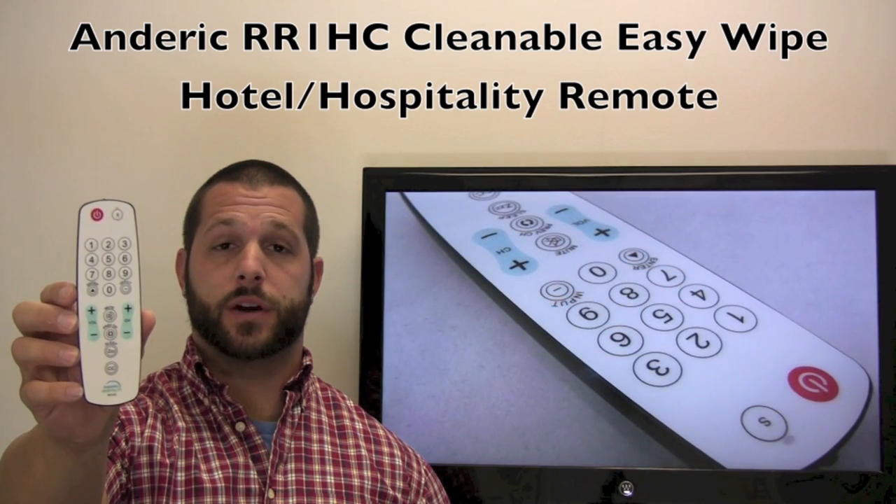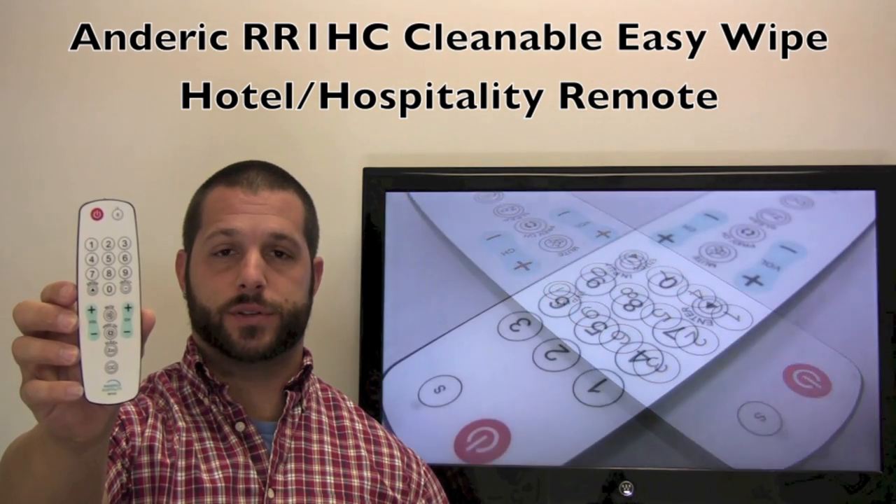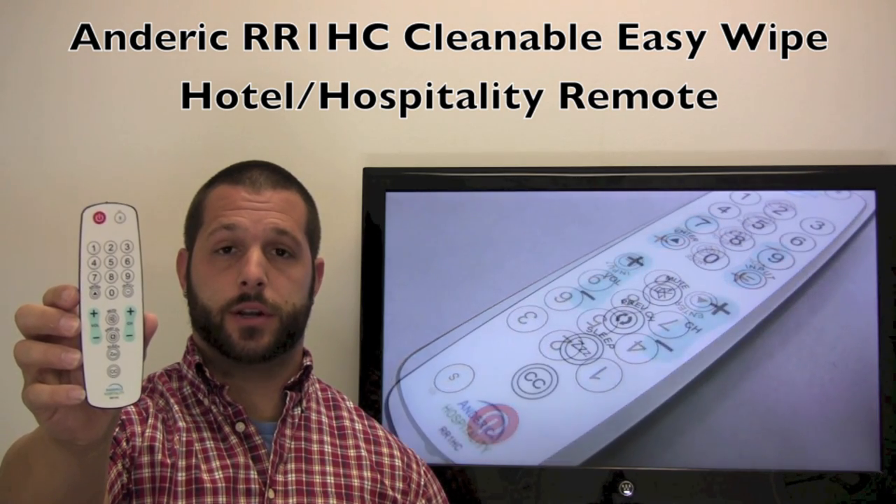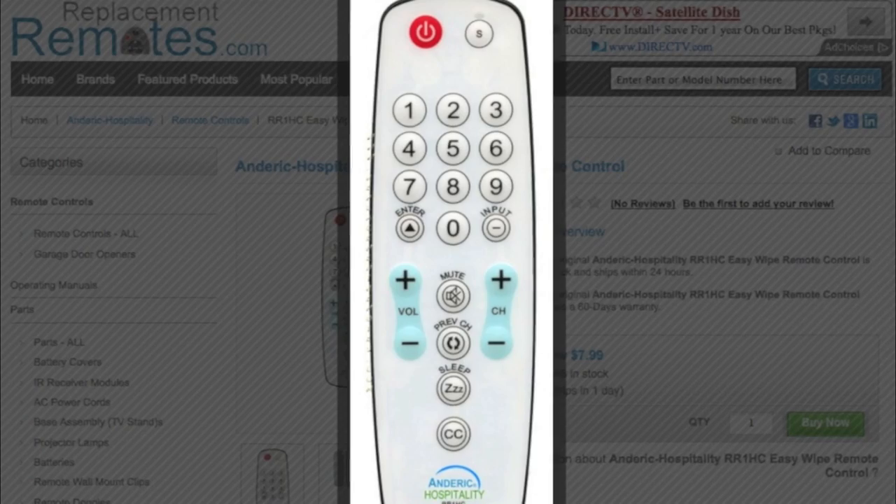This remote is very easy to clean because it has a solid membrane front surface, so you can easily spray your favorite cleaning solution on it, wipe it down, and it's good to go for the next guest.